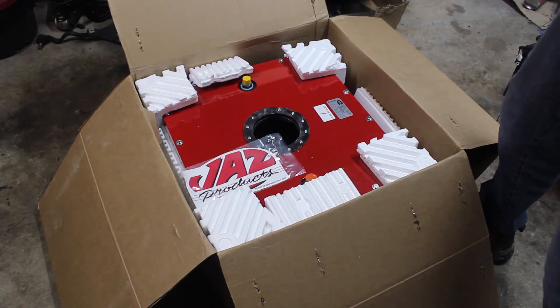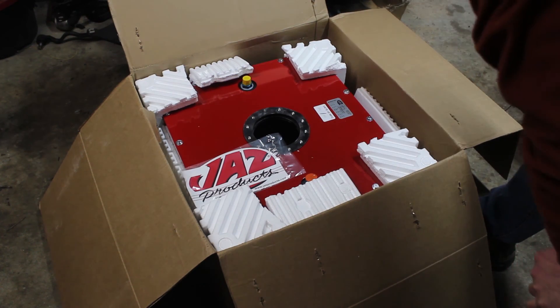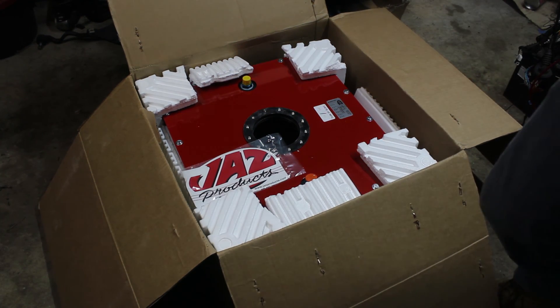Look at that — that's a fuel cell. We have a fuel cell.